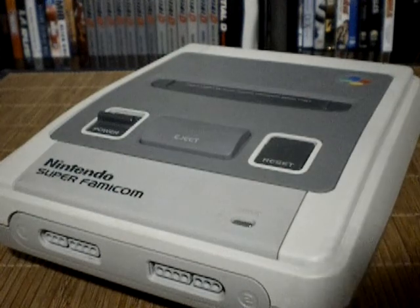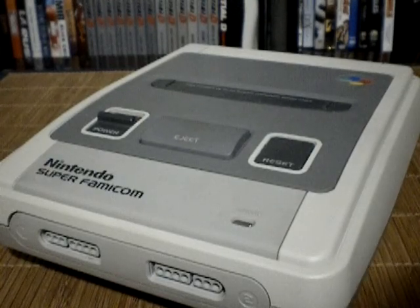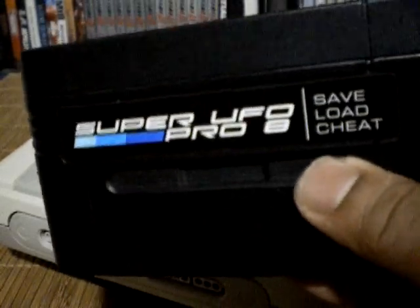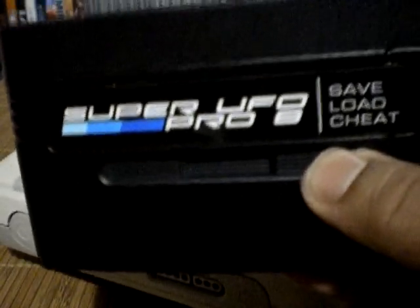Hello everyone, welcome back. Today I have something really cool to show you guys. As some of you already know, these days if you want to play a whole bunch of games on one cartridge, they do have flash carts available, which basically enables you to play a whole bunch of games all in one cartridge. But this thing came out like years and years after the system was current gen.